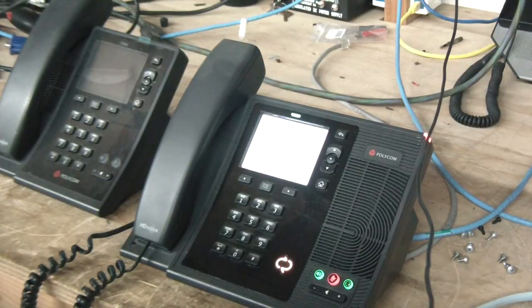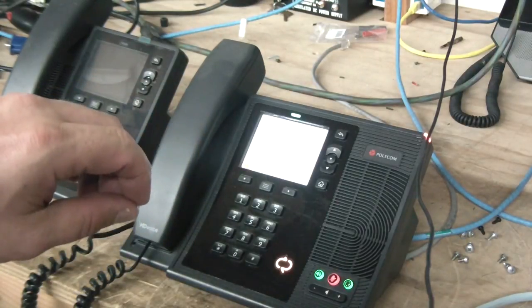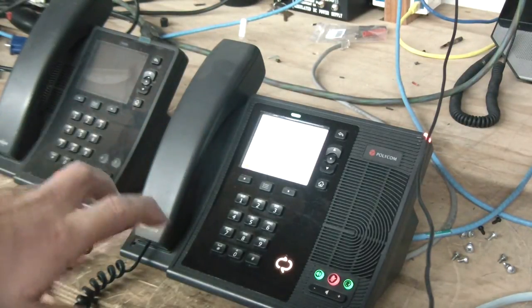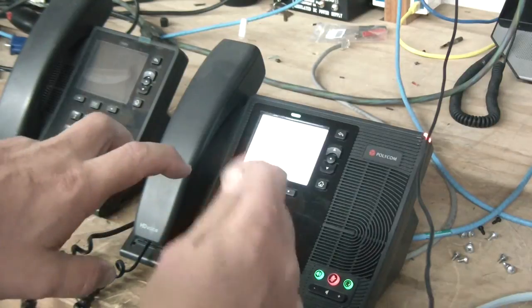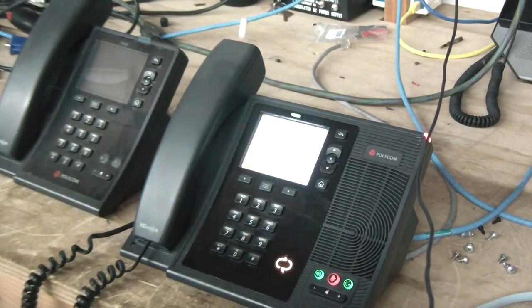And the phone will reboot and it'll give you the option to log in with a new user account. So that's about it. Hold down the star key and the pound key, pull the power out while continuing to hold the star key and the pound key, put the power back in, wait for it to boot up, and you'll see that screen to erase the configuration. Thanks.